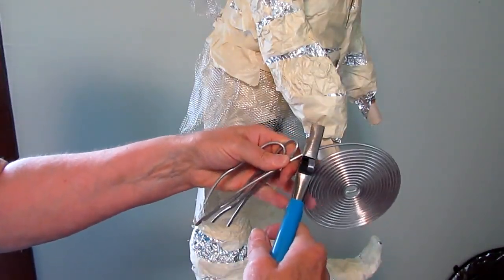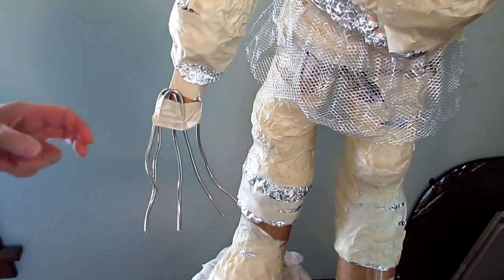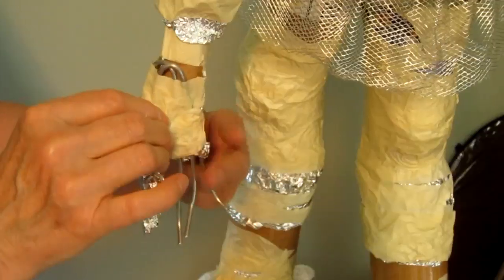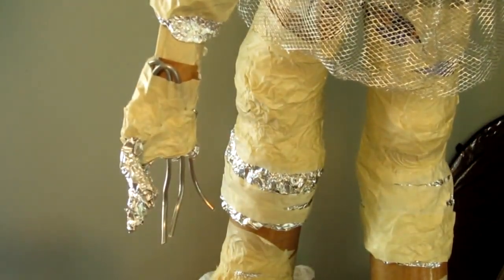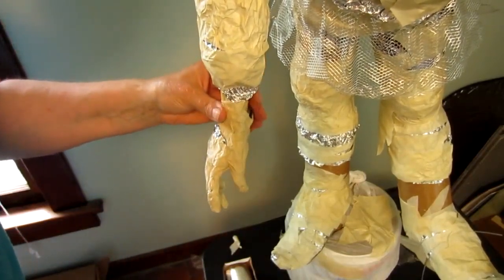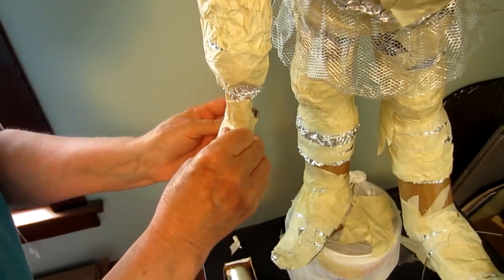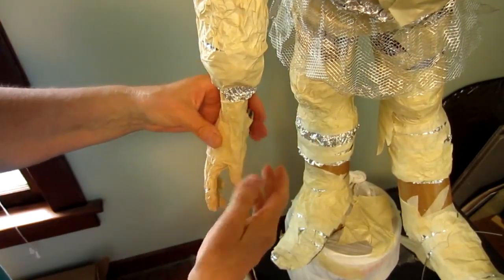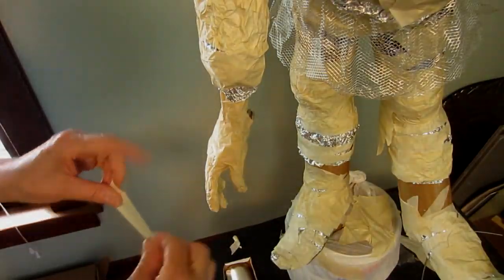The armature is almost done — he just needs some fingers and a thumb. I'm using some heavy aluminum armature wire, taping it on and then using more aluminum foil to fill out the fingers. I want to leave just a little bit of the armature wire uncovered by tape at the top so the paper mache clay can actually surround it and hold those hands on really well. I didn't feel the need to be anatomically correct on the hands, since a scarecrow's hands are just a glove filled with straw — so they won't be entirely accurate anyway.